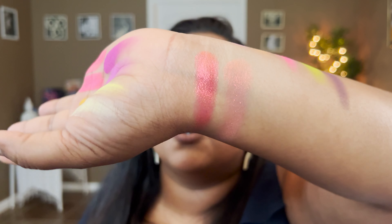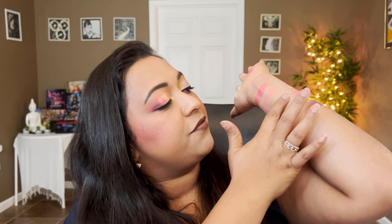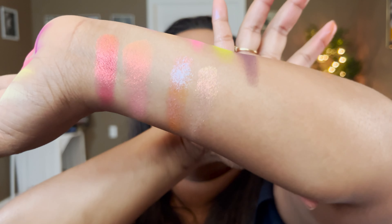Going into the next shade — Nectar from Flourish against Sun Kissed from Strawberry Moon — totally different. The Nectar shade definitely has a lot more purple in it and they are way different from each other. I think that covers the comparison swatches from the Strawberry Moon palette.